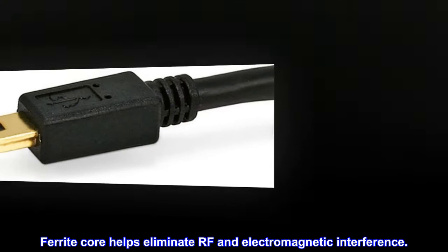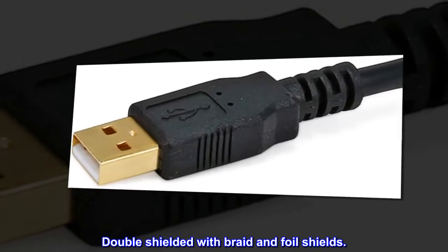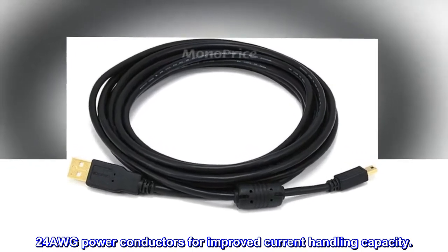USB-A male to 5-pin USB Mini-B male. Ferrite core helps eliminate RF and electromagnetic interference. Double shielded with braid and foil shields. 24AWG power conductors for improved current handling capacity.